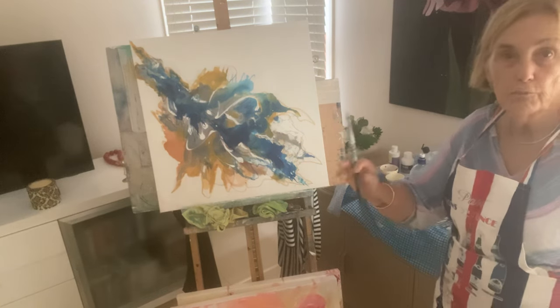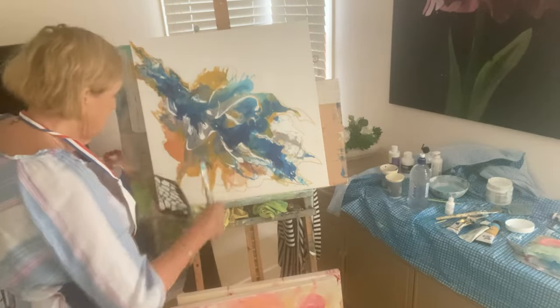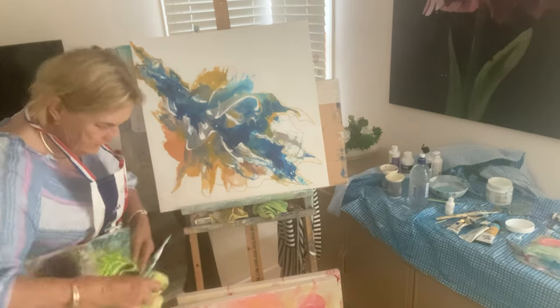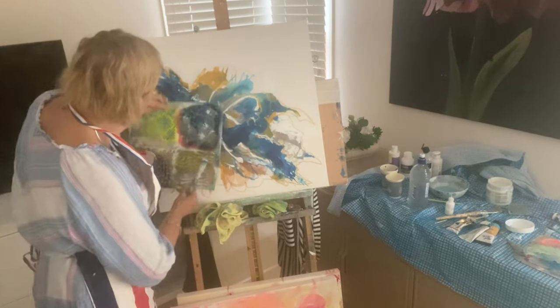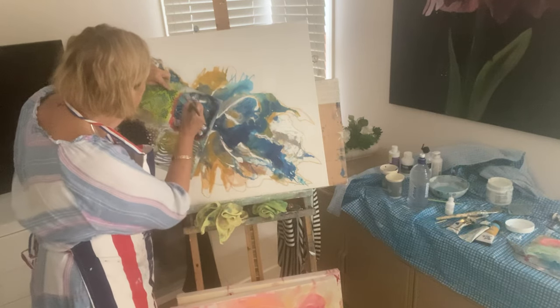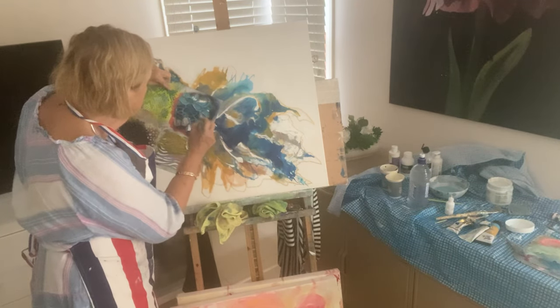Here's another colour — I've just put white into the turquoise. Again we can use this, just make sure it doesn't run through onto the canvas. Mind you, if you make a mess, just get your rag and take it off. So I'm going to add a few more tonings here.